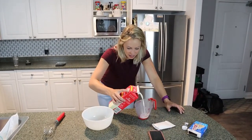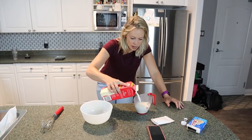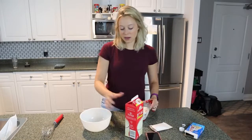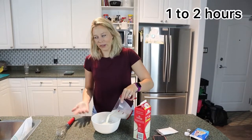Our first step is we're going to take a cup and a half of whole milk and we're going to mix it with one package of vanilla pudding mix. Whisk it all up together and put it in the fridge to sit for one to two hours, or until it's pudding-like.